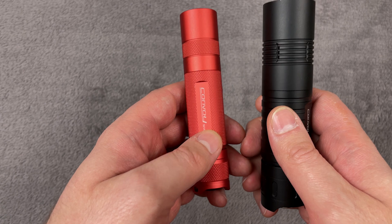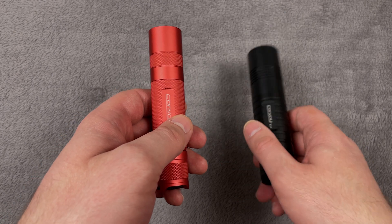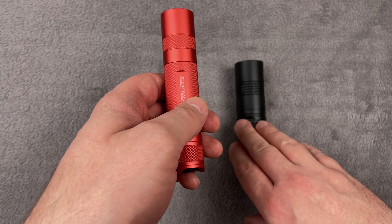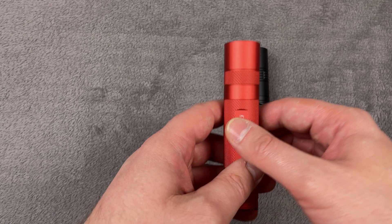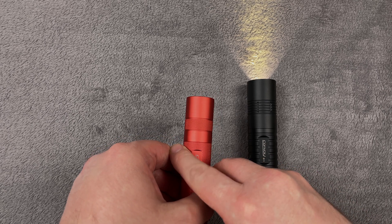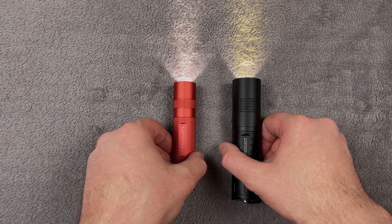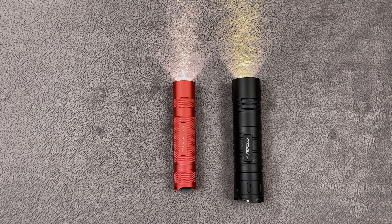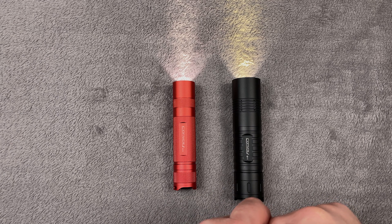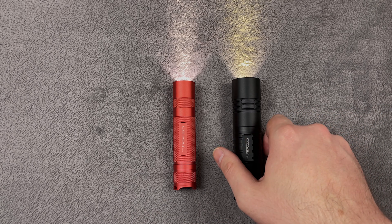I will compare the beams and the tint with the Convoy S11 with XHP50.2, which is about 60-70 CRI, while the Nichia is about 95 CRI. Here is the S11 beam, and here is the Nichia. As most flashlight enthusiasts like this purple beam, this is your way to get into Nichia and try it yourself for a small price.